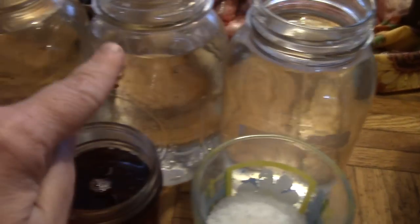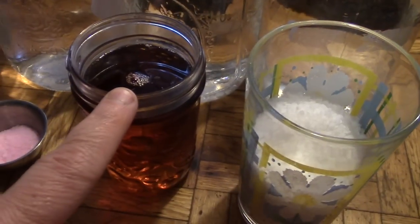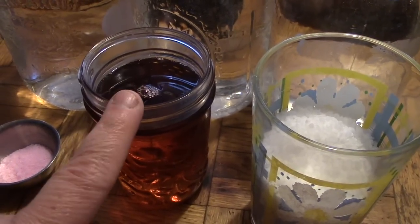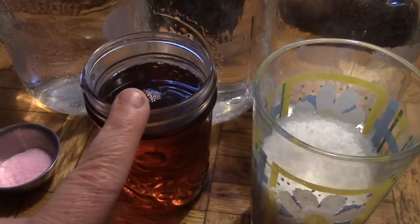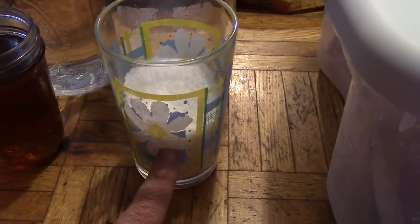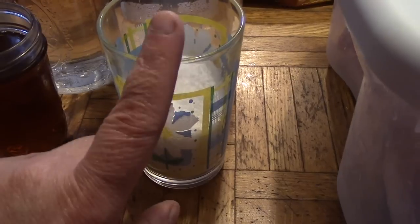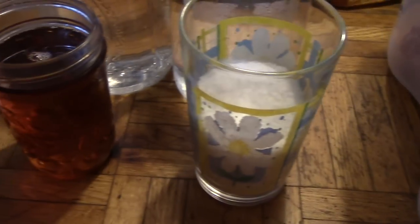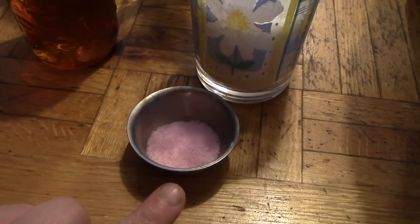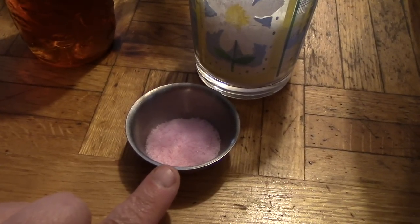You're going to need three liters of cold water, one cup of maple syrup — and it has to be maple syrup, not table syrup. If you don't want to use maple syrup, use a cup of brown sugar. You're going to need two thirds of a cup of coarse pickling salt. You can use kosher salt, but it cannot be iodized salt. And you're going to need a teaspoon and a half of DQ pink curing salt.